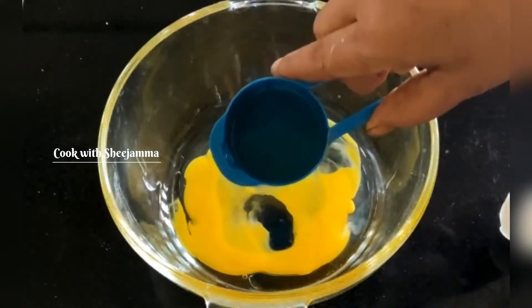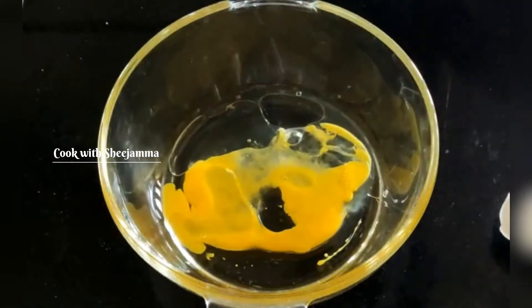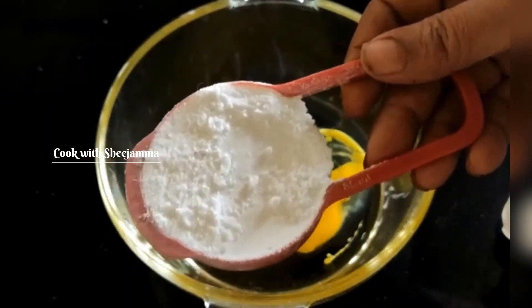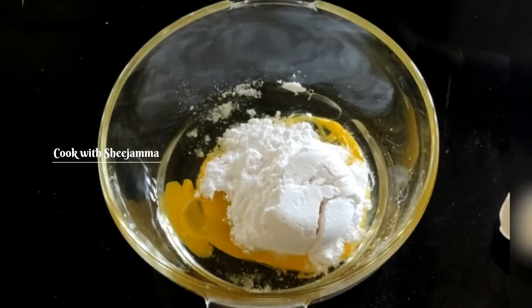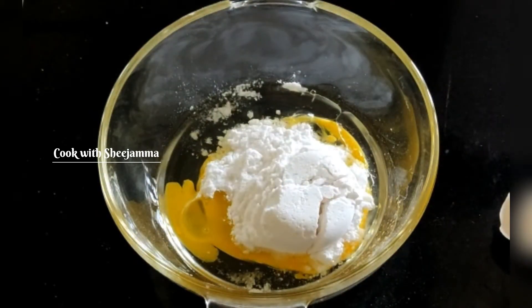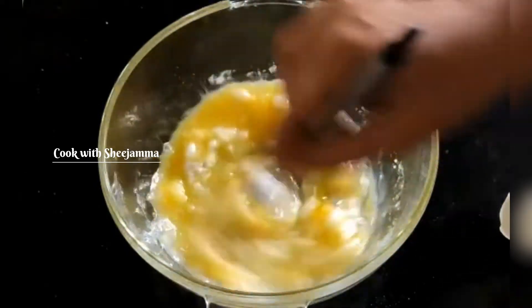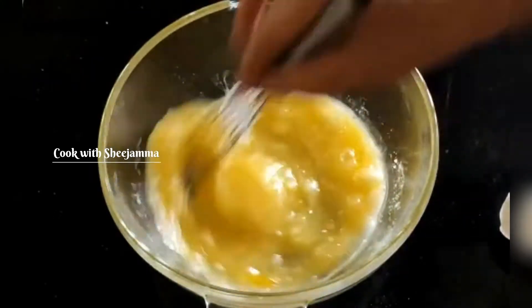I am going to put it in a bowl of vegetable oil. Then I am going to put it in a bowl and mix the bowl.